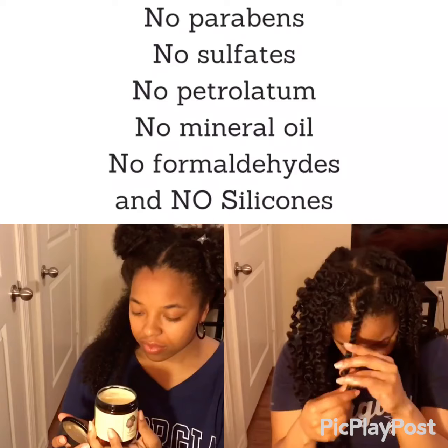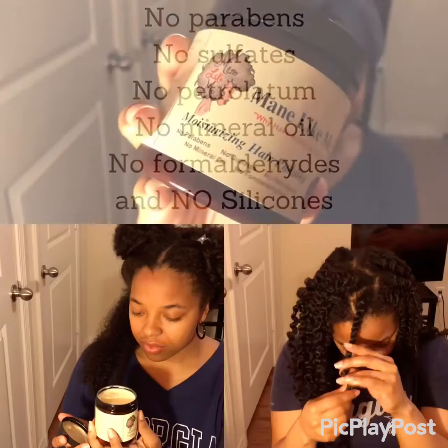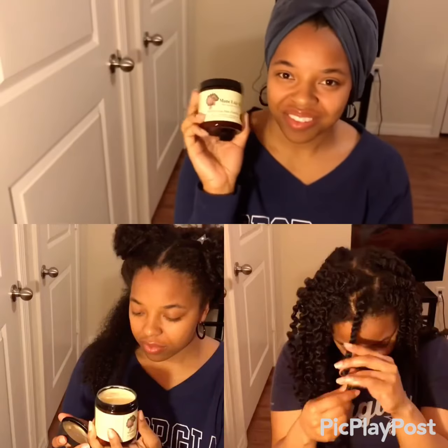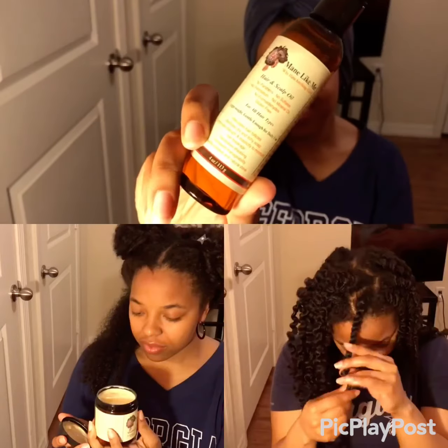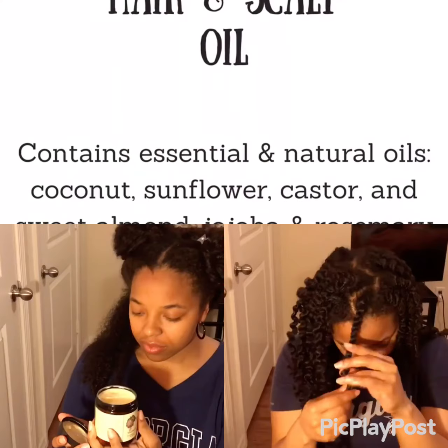What I love is that it doesn't include any parabens, sulfates, or silicones — all the bad stuff that we don't want in our products. So I am so excited to try this hair pudding.